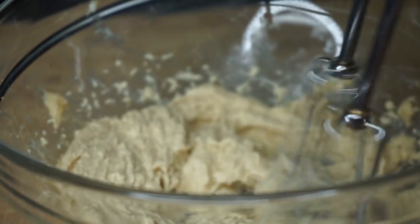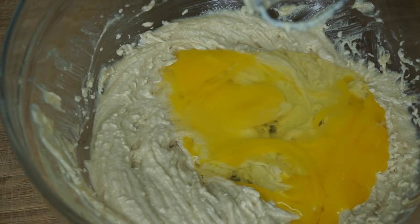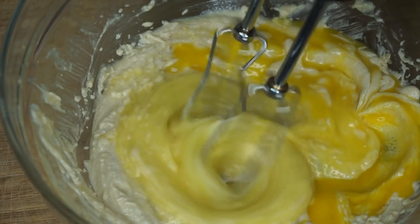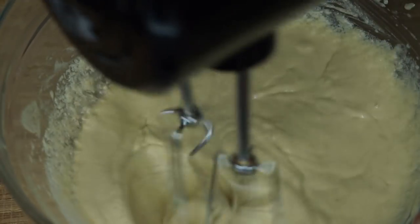I'm going to use my hand mixer to mix it until it's nice and smooth. Once it's smooth, I'm going in with two large eggs. After mixing in the eggs, I'm going in with the pineapple juice — I'm going to add about four tablespoons in there.